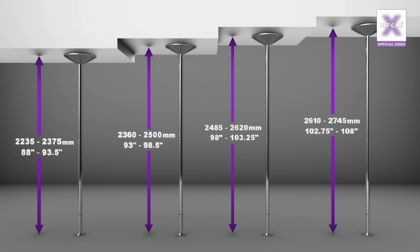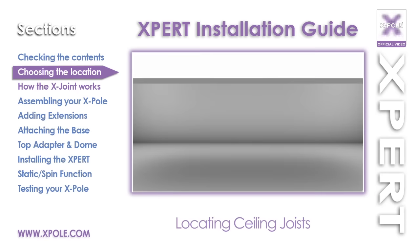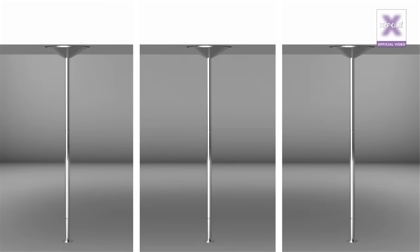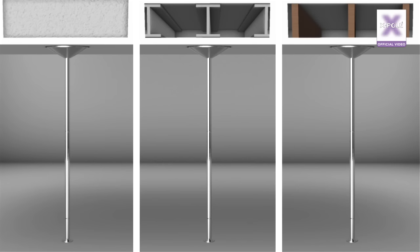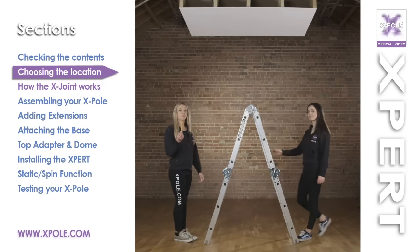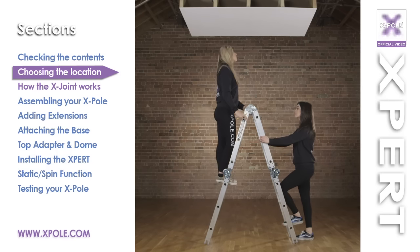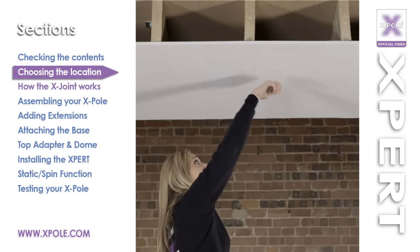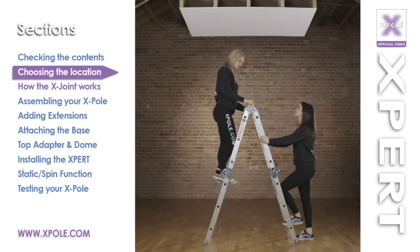Remember, the smallest extension always goes at the top. Locating ceiling joists: your X-Pole needs to be installed under a secure location, like a solid or concrete ceiling, a metal girder-supported ceiling, or a ceiling using wooden joists. Your X-Pole must be directly under a joist to be secured firmly. Using a step ladder, you can find the joist by either using a stud finder or tapping along the ceiling using your knuckle. A hollow sound will be between the joists and a solid sound under the joist. Mark where the joist is so you can find it later for the installation.